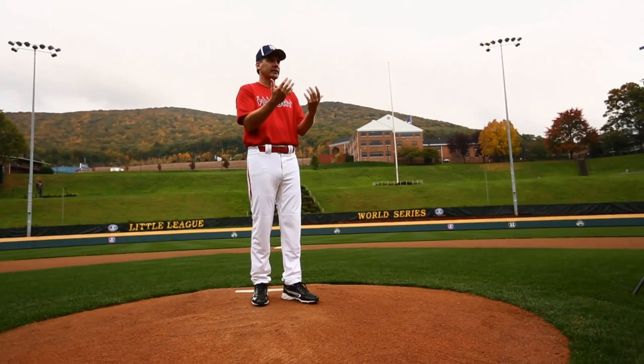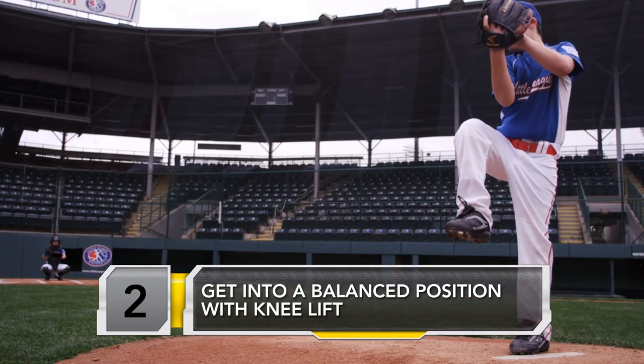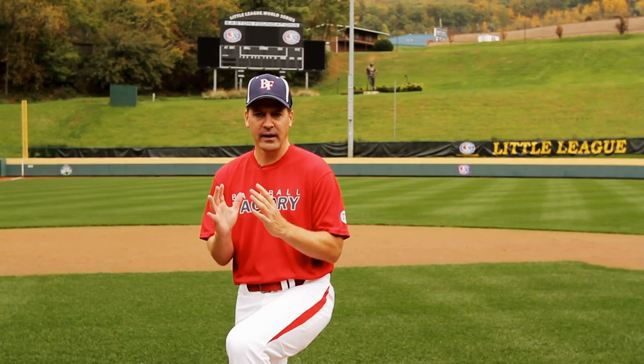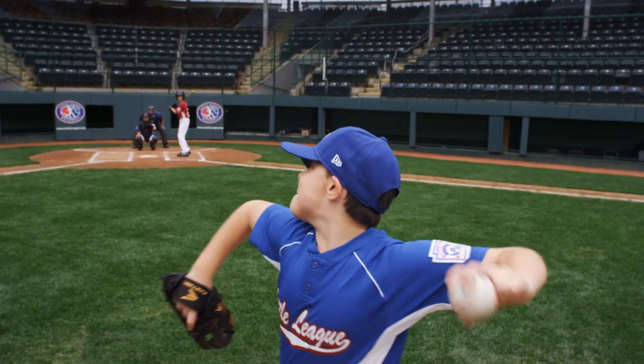So to start with, let's talk about balance. This is important so that we can get everything gathered over top of the rubber. We're athletic, we've got balance, and once we get to this position, a young pitcher can get everything moving to home plate.